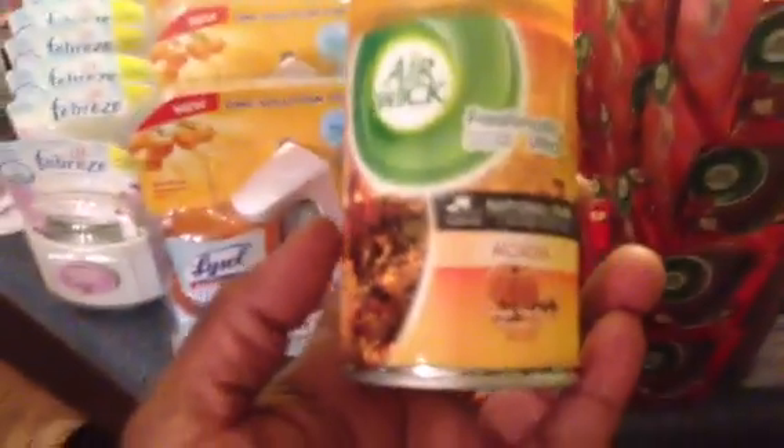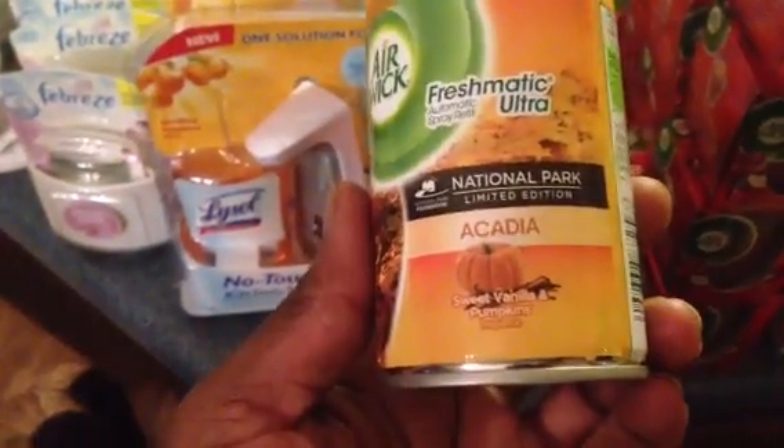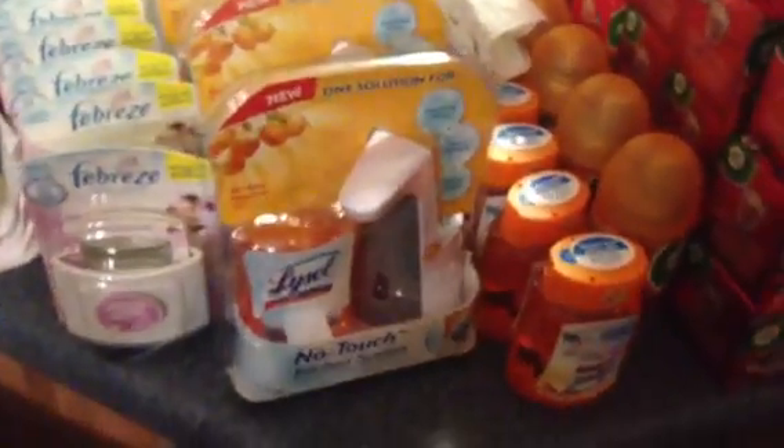The three ounce Air Wick candles are 92 cents, so with the two dollar off of two tear pad, those are totally free. There is also a two dollar off of two printable and insert coupons — everything is posted on the blog, link in the description. There's also an Air Wick Ultra Refill in Acadia Sweet Vanilla and Pumpkins for a dollar fifty on clearance, making them fifty cents each after the coupon.